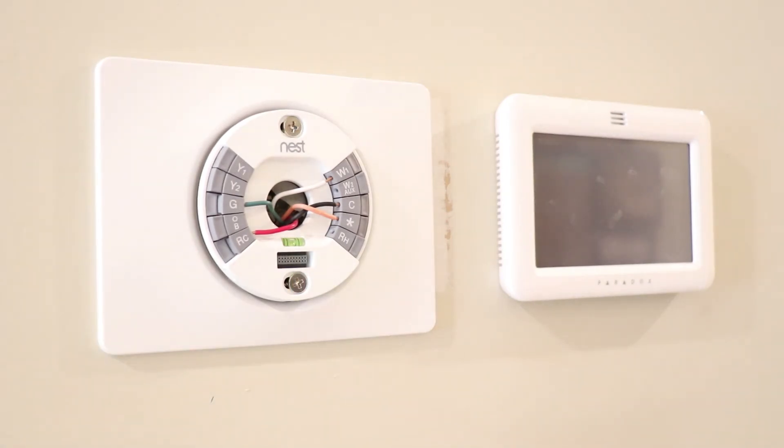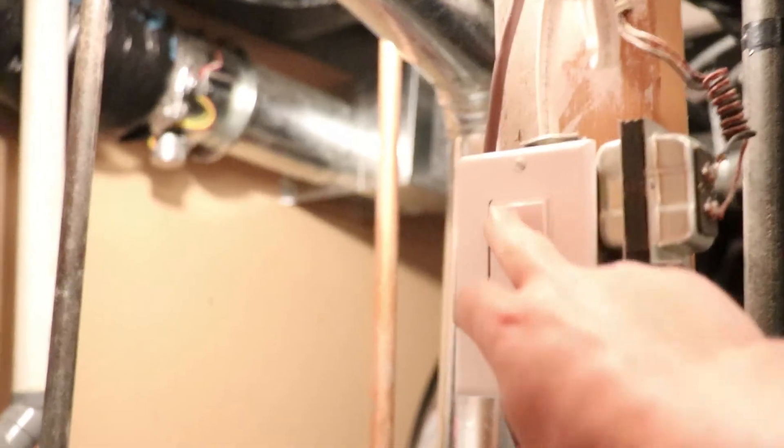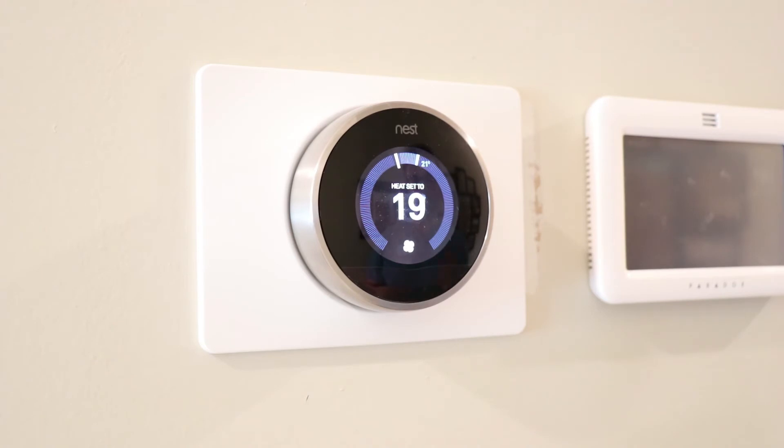Once you're done that, you can attach your faceplate. After your faceplate is on, come back downstairs, close up your furnace, and turn the power back on. The most important thing when installing a Nest thermostat or any other smart thermostat is making sure the wires are on the same terminals on the new thermostat as they were on the old thermostat.